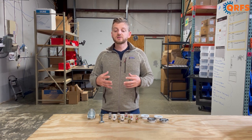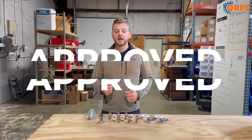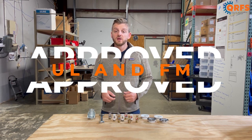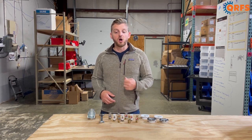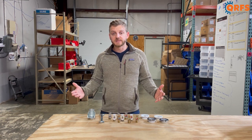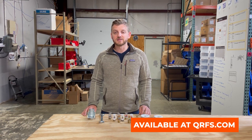When installed properly, the TY325 is UL and FM approved. This sprinkler, in all of its finishes, all of its temperatures, and with all of its listed accessories, are available at qrfs.com.